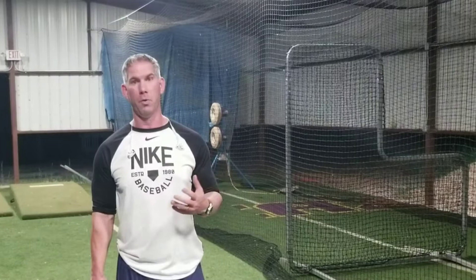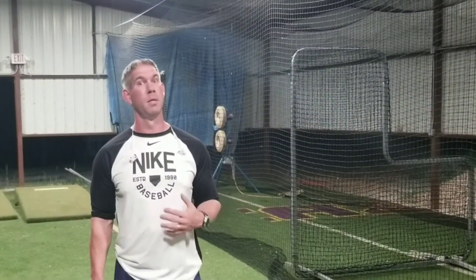Hey guys, Coach Stewart here with Powerhouse Baseball. I wanted to go over a drill today that's a game day drill. We use it a lot to get ready before a game to really get our hands in sync, get our eye on the ball, make sure we're not pulling off the ball. A lot of times you'll show up to a tournament or a game, especially here in Louisiana where we have big tournaments — two cages and 30 teams. So it's really important that you get primed up to hit fairly quickly, and this one drill I'm about to show you does that for us.